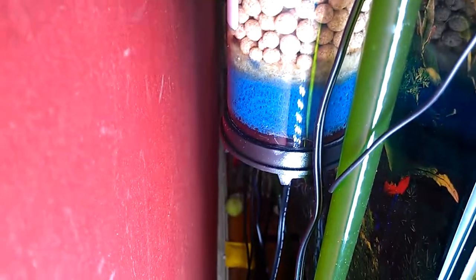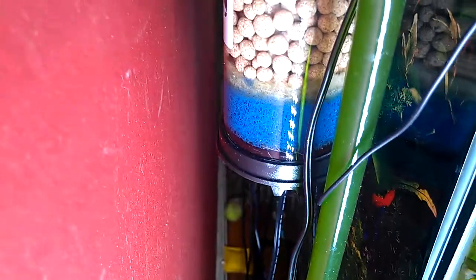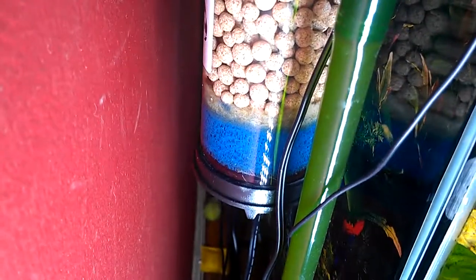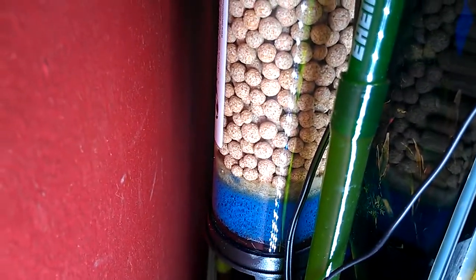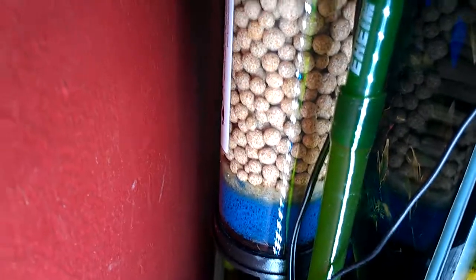Down at the bottom, I got three sponges — a coarse, a medium, and a fine. Nothing on the top, because what you want to do is catch everything, all the particulates in the water, before it gets into the biological media.